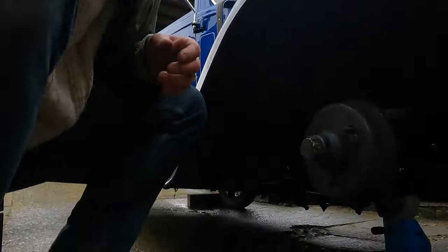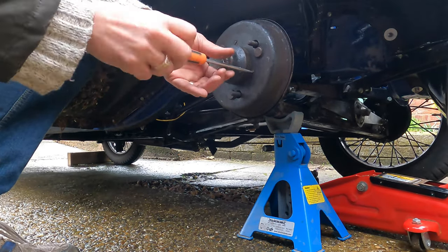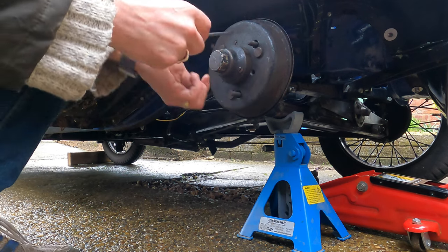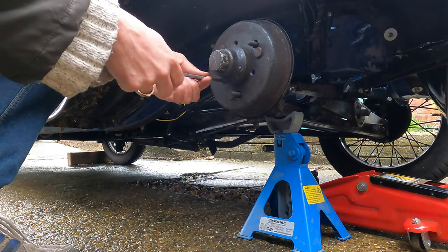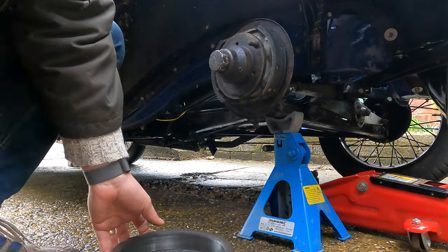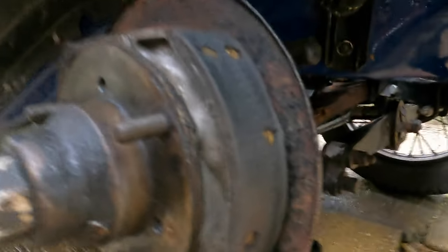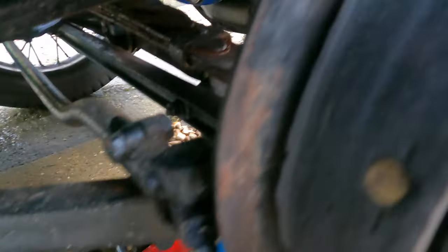The car is jacked up and on an axle stand. We'll pop the drum off and see what the shoes look like on this side. I've got the three little grub screws — let's pop these out. We've had this off not that long ago so it should come off easily. Yes, we can see we've got quite a low one there.